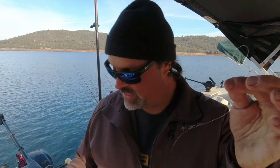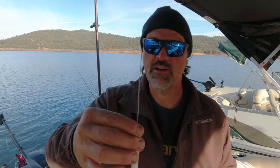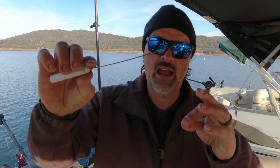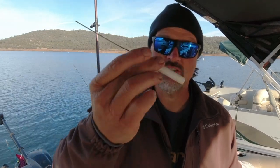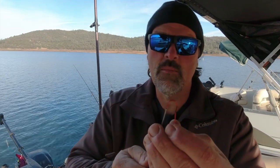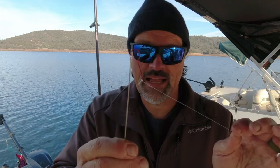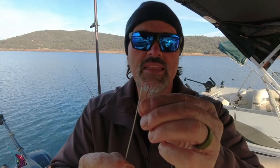Before we select a worm and thread it, let me talk a little bit about the worm threader. If you aren't familiar with what a worm threader is, it's simply a hollow metal rod attached to a handle. Since it's hollow, it's going to allow me to put the hook point into the end of the tube — that's important, and I'll get to that in a second.